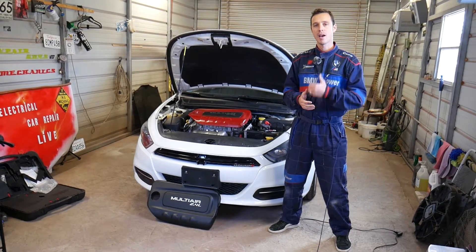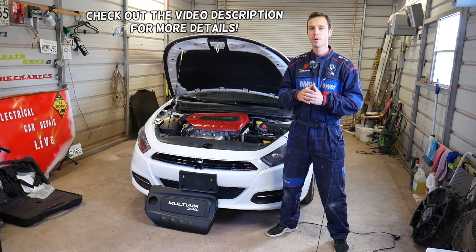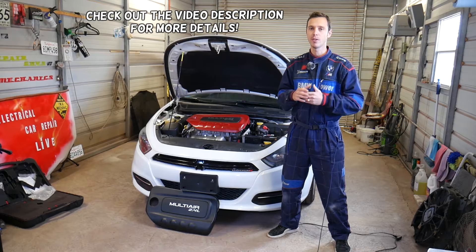Hey guys, welcome back to Electrical Car Repair Life. Thank you guys for watching and subscribing to the channel. Today we will share super helpful information if you have a 2.4 Multi-Air engine.